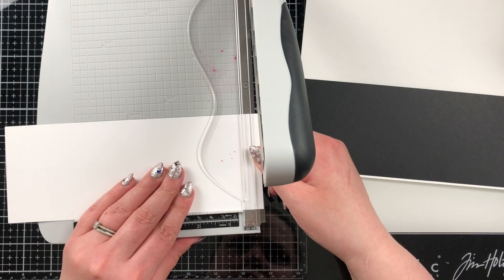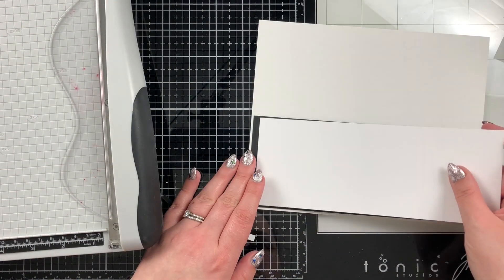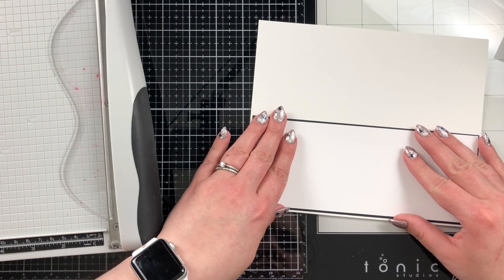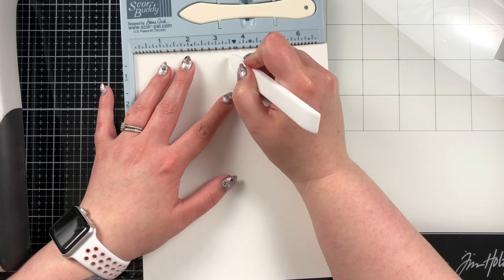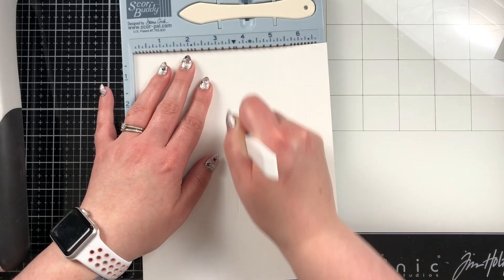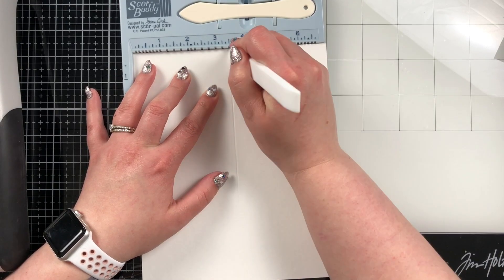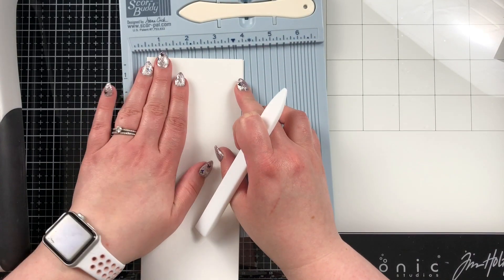The panel is a piece of 80 pound Neenah Solar White card. I just trim a little bit off and I always kind of eyeball it, placing my panels together to check the distance between them — it's usually about an eighth of an inch border. Then I use my Scor-Buddy to score the slimline card at three and a half inches, which gives us our slimline side fold card.